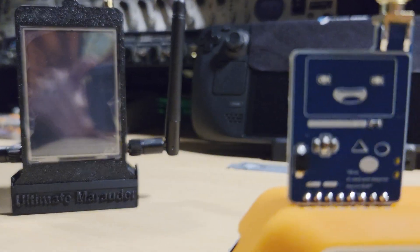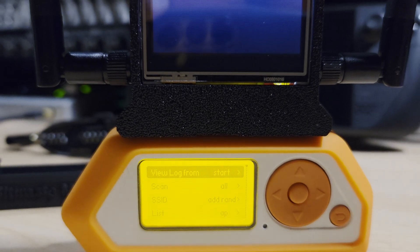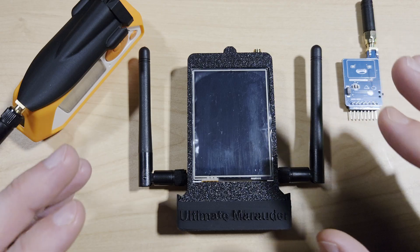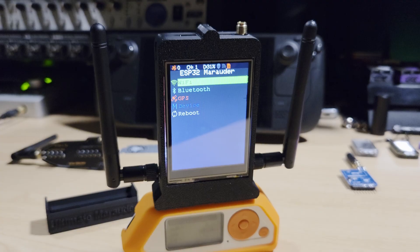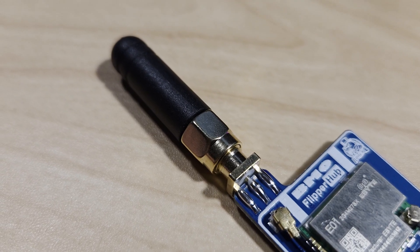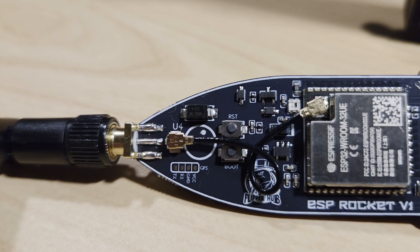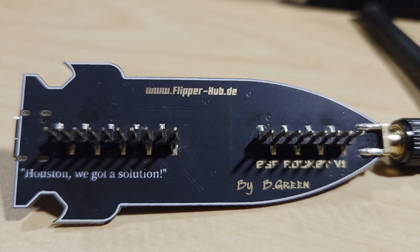The Wired Hatters ecosystem is a treasure trove for cybersecurity enthusiasts. Whether you're into Wi-Fi pen testing, radio frequency exploration, or embedded hacking, their modules offer plug-and-play convenience with professional-grade capabilities. The Ultimate Marauder is best for Wi-Fi and Bluetooth pen testing with minimal setup; the BMO NRF is ideal for RF hijacking and long-range 2.4GHz experiments; and the ESP Rocket is compact, GPS-ready, and versatile for signal analysis of both Wi-Fi and Bluetooth.